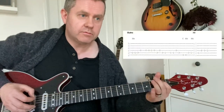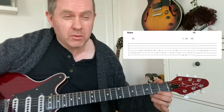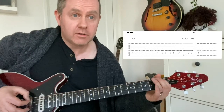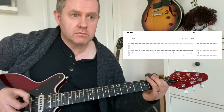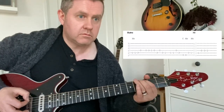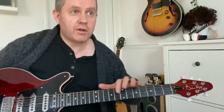Your outro is the same as the intro, but you're going to play that six times. So as always, thank you for watching and I hope that helps you play Los Rancheros by Adam and the Ants.